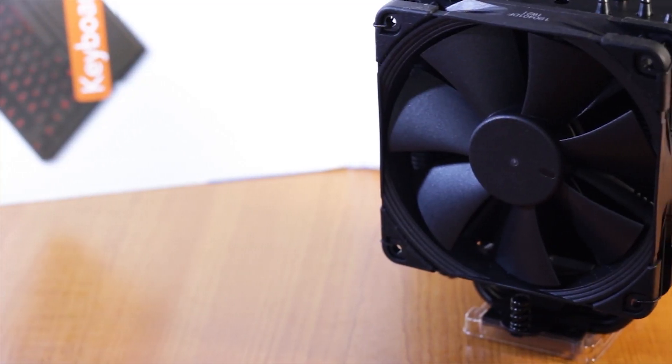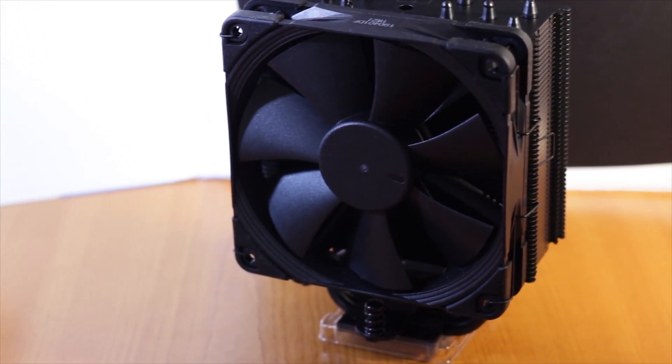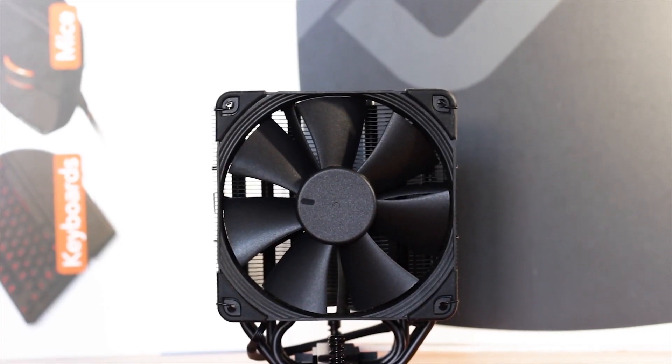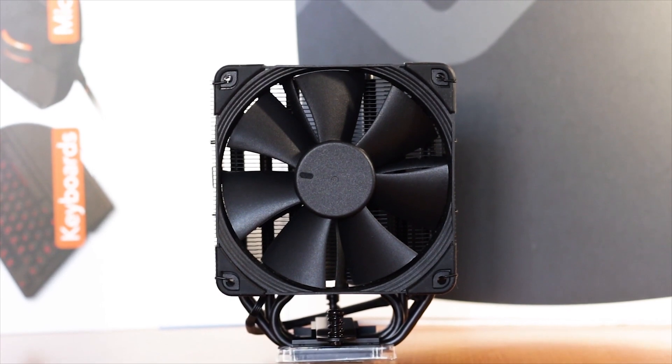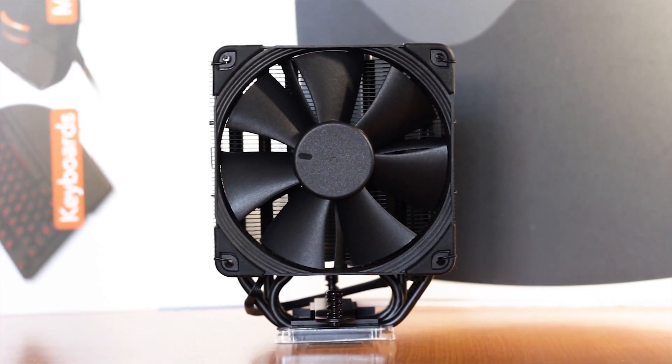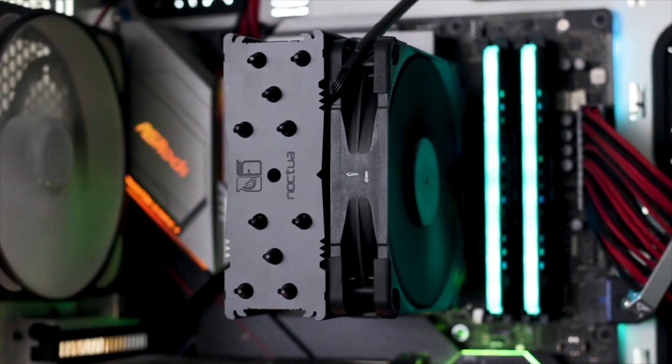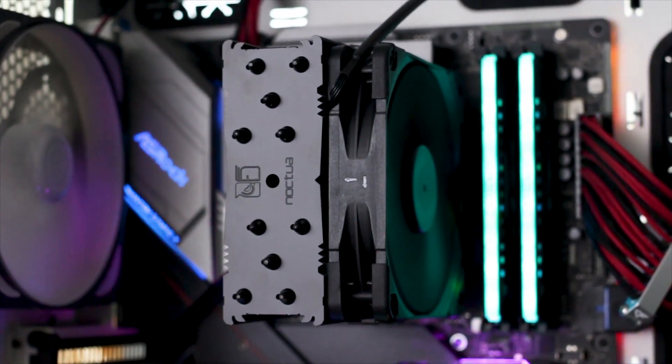If you are someone that watches my channel on a regular basis, thanks. You will remember that I did sort of review this cooler before, a few months ago in fact. Well, not exactly — I did review the NH-U12S, but it was the all-black chromax edition, so technically it is a different cooler with a different price.